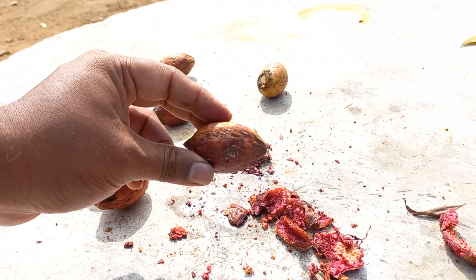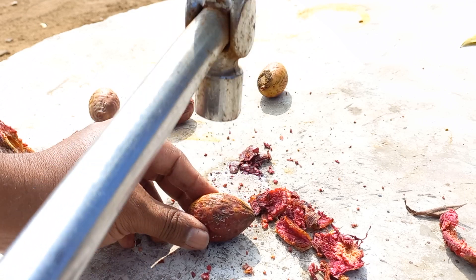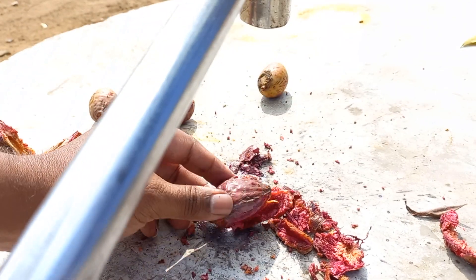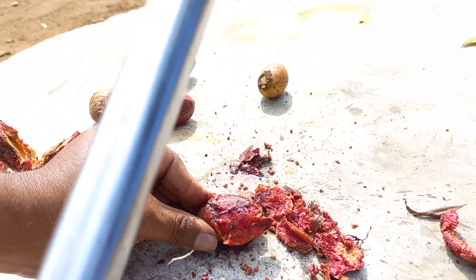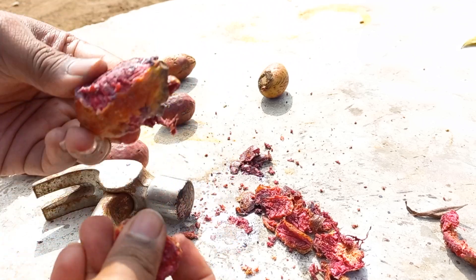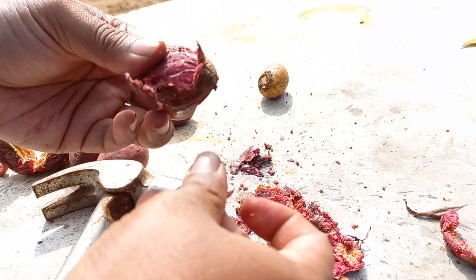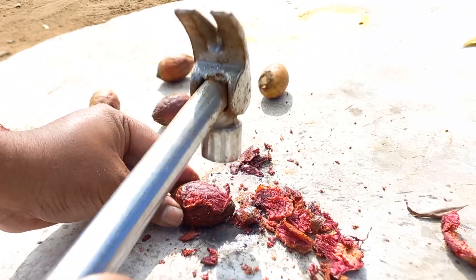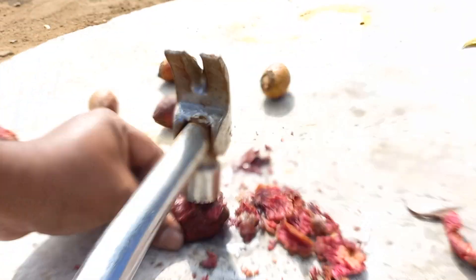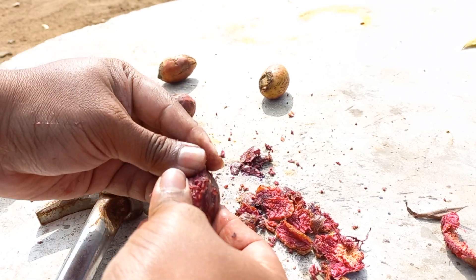I'm going to open this fruit up and show you how the nut looks like inside. Be very careful, and if you are a kid watching this, get adult supervision so you don't bang your fingers with the hammer. I'm sure people have some good equipment to open something like this, but this is how I've been opening almond fruit or nuts since I was a kid.